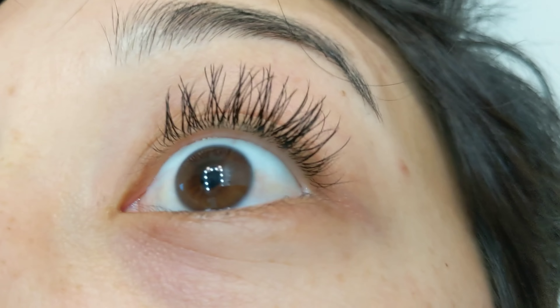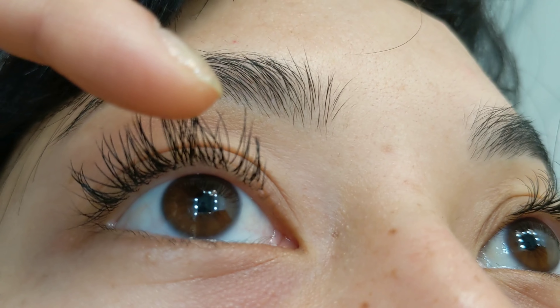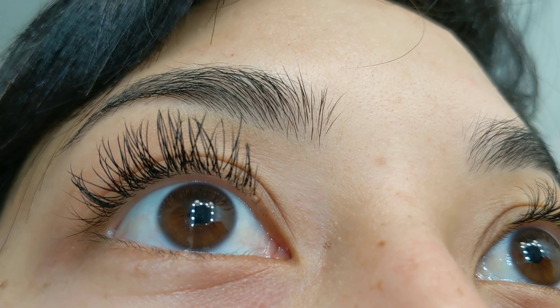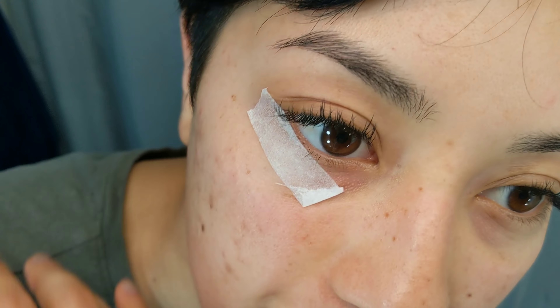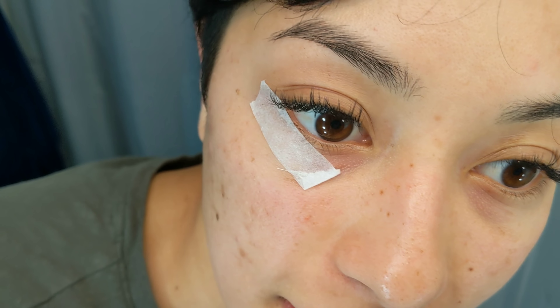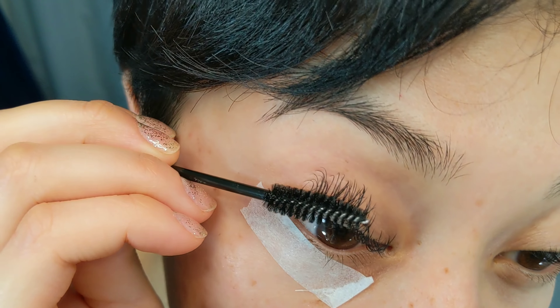Just so you guys can see up close and personal, there are a few wacky ones in here, but I'm going to keep them until I'm ready to remove them. I think it'll look a little bit better once I do some more filling in the inner and outer corners. So I didn't get to finish, so I'm going to go ahead and fill in the outer corners and treat this as if I were doing my own fill. I'm doing the prime again, which I think is one of the most important parts.